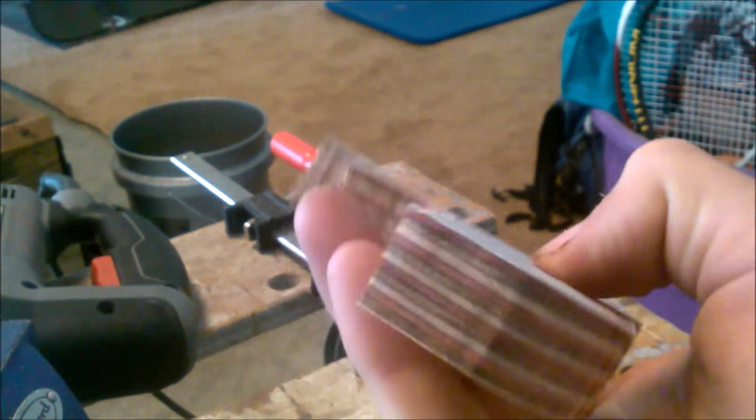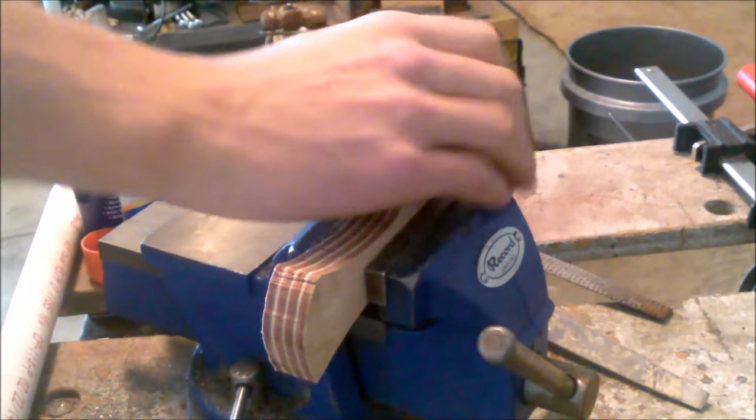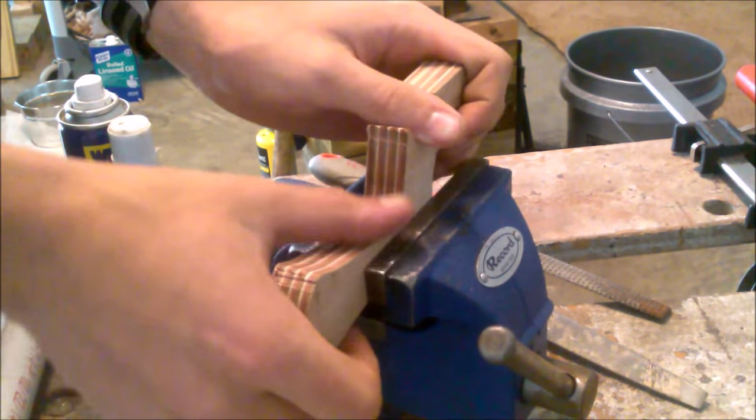And there you have it, a rough cut R10. Now that we have it all cut out, we've got to file it.